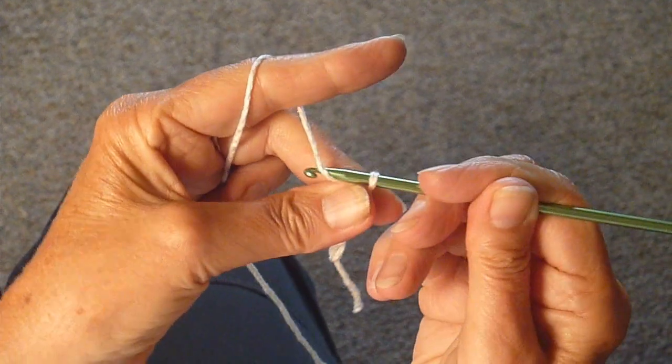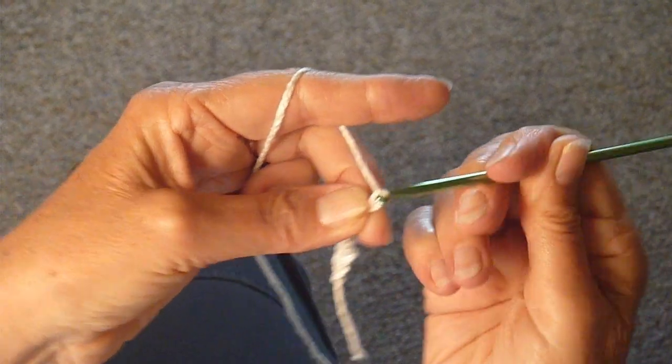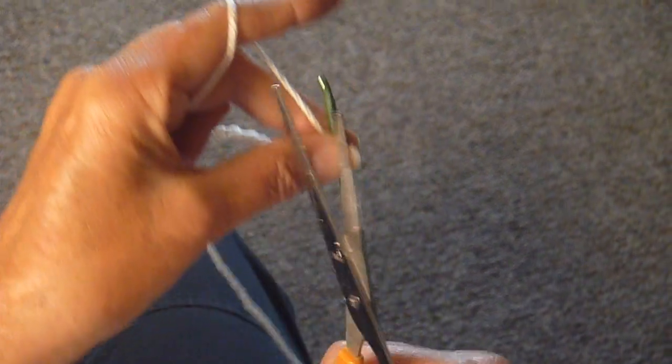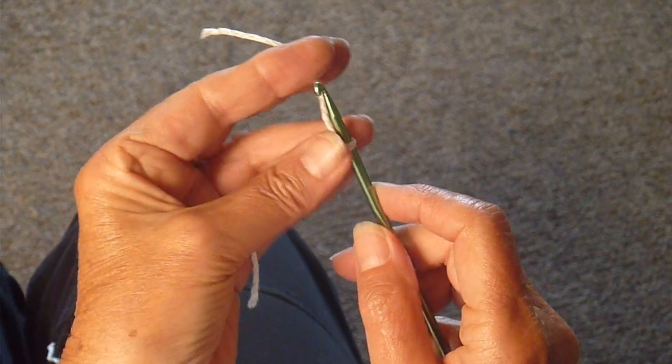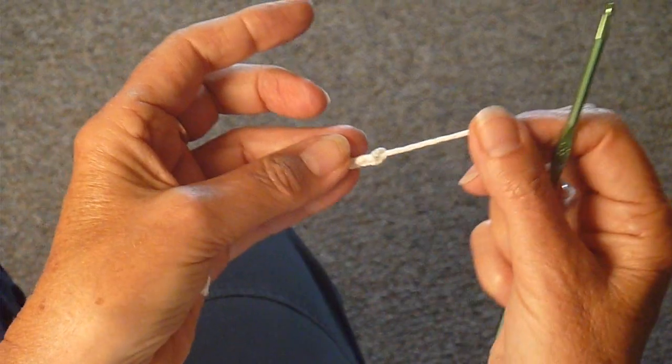When you're finished — I'm going to finish this now, even though it's not nearly as long as I need it to be — you get your scissors and you just cut, drop the yarn, and then take one more stitch, pull it all the way through, like so.